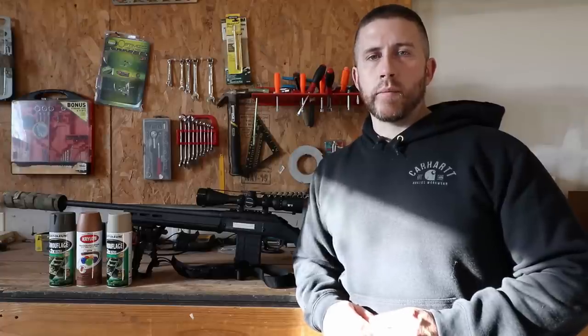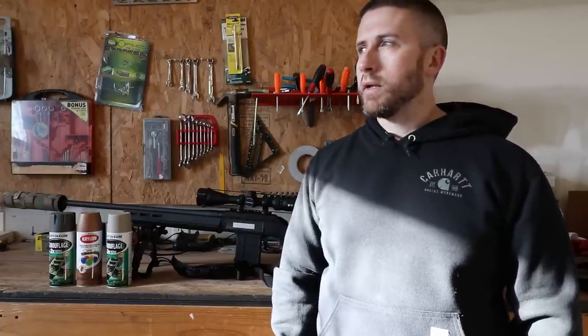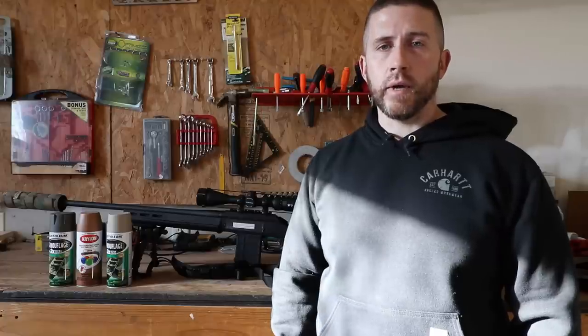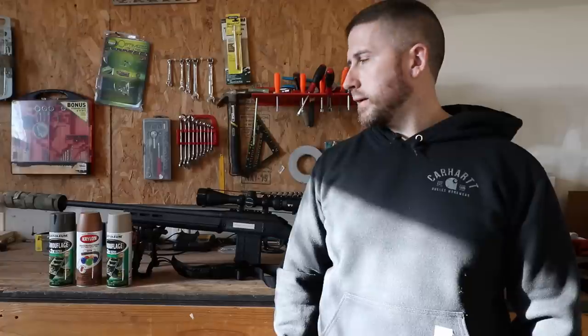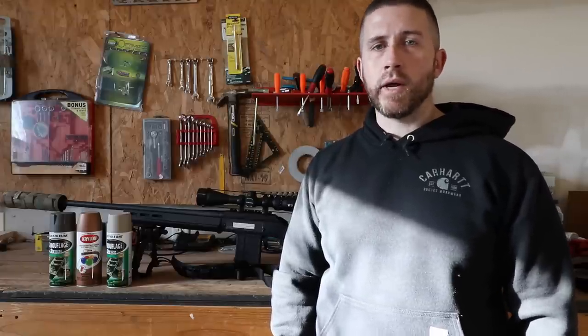For me, this is mainly a coyote hunting rifle for daytime, so if it were a nighttime rig I wouldn't be concerned about paint at all. And another reason — anybody who knows that a cool-looking tactical-style rifle makes you a better shot: this rifle is currently shooting around 0.7 MOA, but by the time I get done spray-painting it, it's probably going to be down around 0.3 — every single bullet touching on paper. Night and day difference.